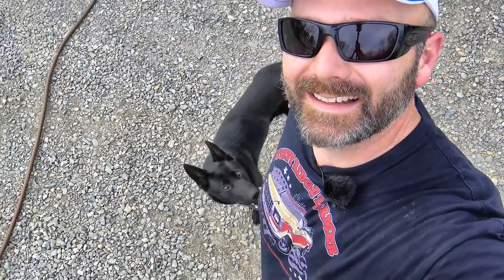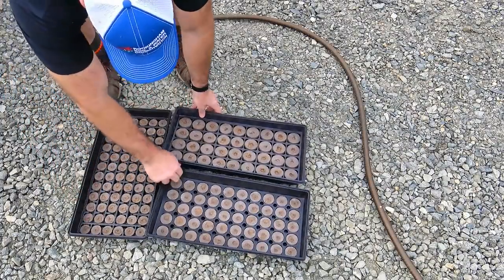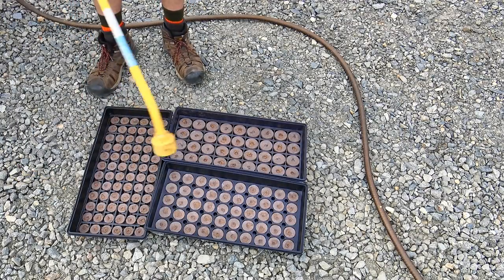Guys, in case you're wondering, this is Lexi — our German Shepherd pup, all black, beautiful little dog. We'll lay out all three trays and then turn the water on and you'll watch the miracle happen.